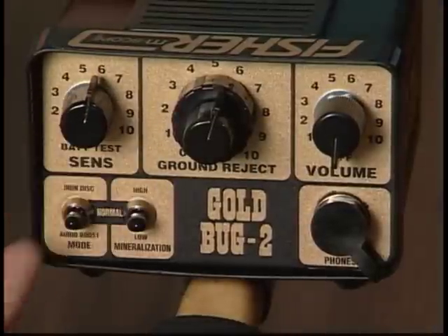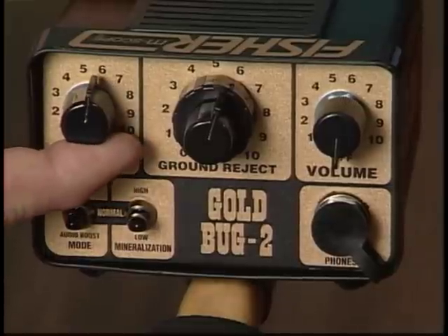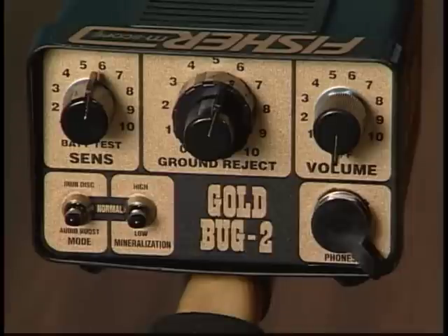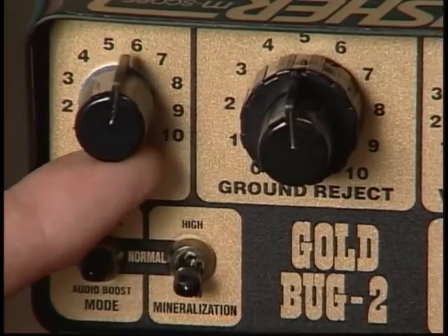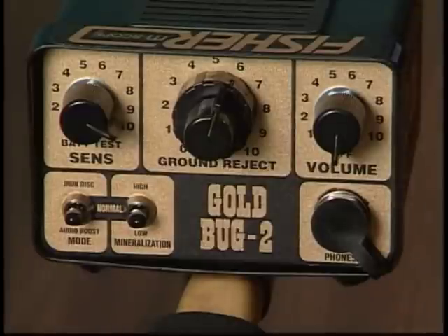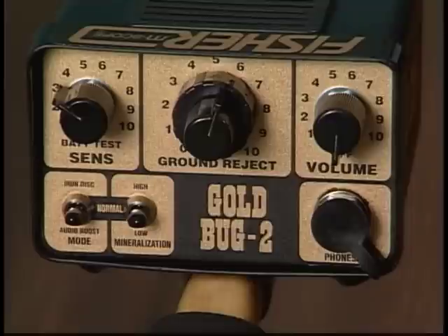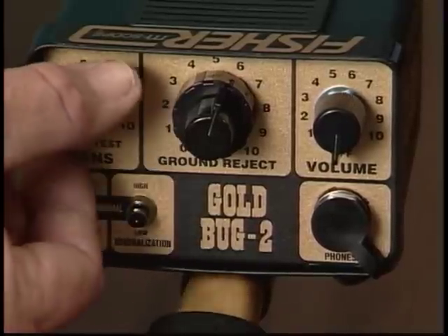The sensitivity knob controls adjust sensitivity to targets and ground minerals. The higher the setting, the deeper you will detect, and you will also detect smaller targets. However, the Gold Bug 2 is so sensitive at the maximum setting that you will pick up more false signals in mineralized soil. Think of the sensitivity control like a gas pedal on your car — on a long straight highway with low mineralization you can give it more gas, but on a twisted mountain road with highly mineralized ground, you'll achieve more depth and a safer ride by cutting back. If your detector is acting erratic, cut back on the sensitivity until it smooths out. In the extreme counter-clockwise position, this control doubles as a battery test.